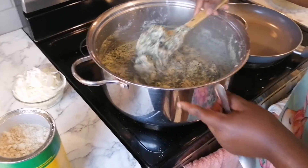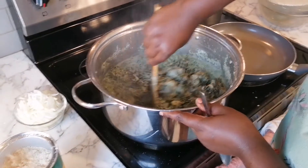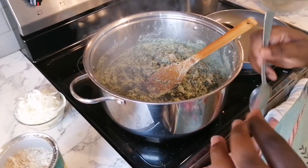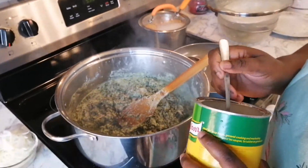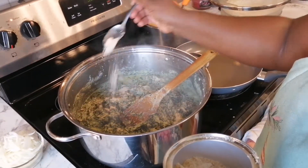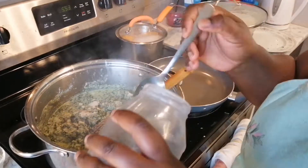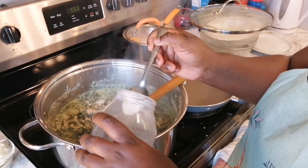As you can see, some of the water has boiled off and the ndolé is looking really thick now. I just tasted it and I'm going to be adding a tablespoon of chicken broth and a half tablespoon of salt, then stir it.